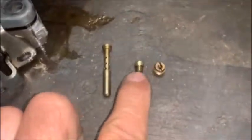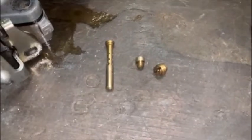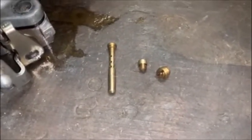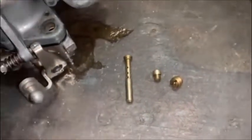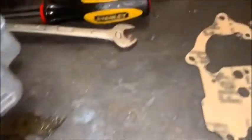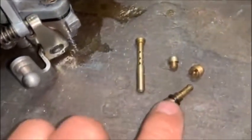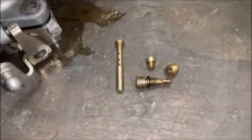The main jets and air jets on these carbs are exactly the same as the ones in the normal Weber carbs - the 32/36 and the 38 DGS. So if you need to play around with jetting, you can do that. Even the idle jet is the same as the normal Weber carb, so that's good.